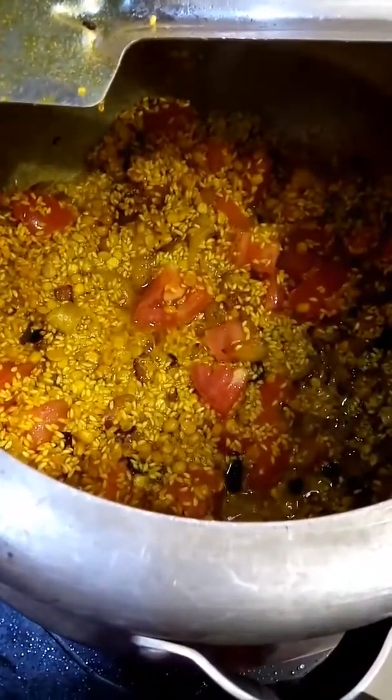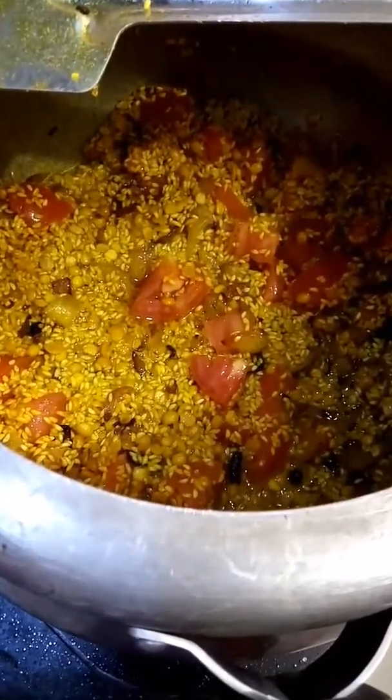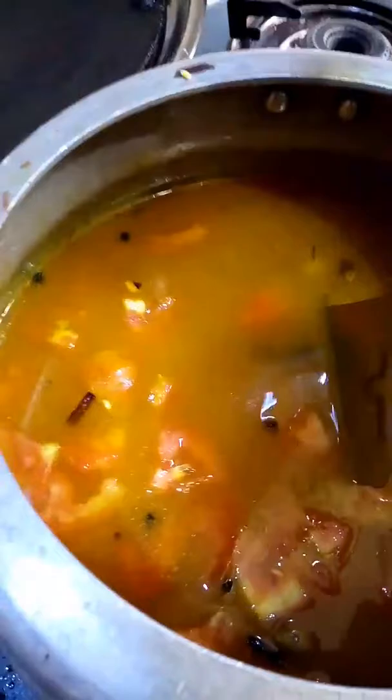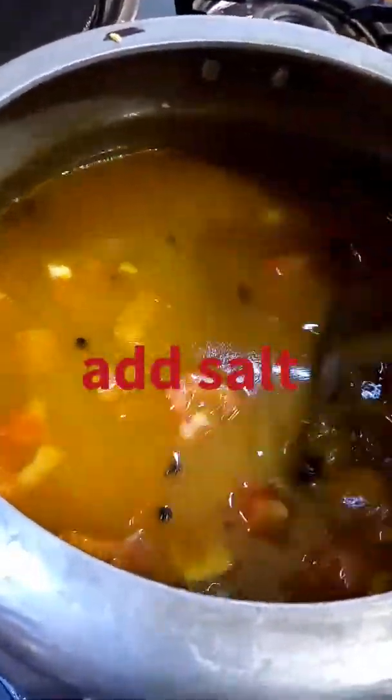For one glass of rice, use four glasses of water. This is khichdi. Also add one and a half teaspoons of salt.